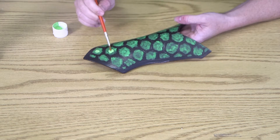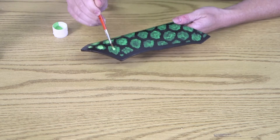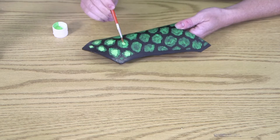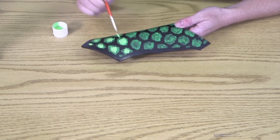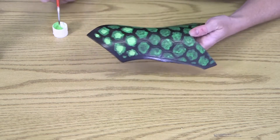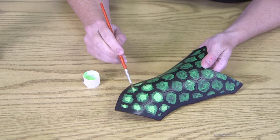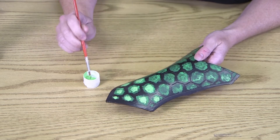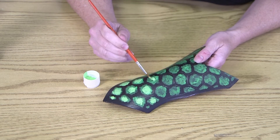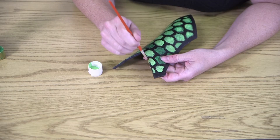After one, two, or maybe three layers of the darker green, we're going to start adding the lighter green, starting it in the middle and letting it spread out towards the edges. The reason we start in the middle is because theoretically that's where the light is going to hit it, so that's where the color should be the lightest. Also notice how the brush strokes are looking a little bit feathered towards the edges where your brush is kind of sticking out and spreading out — that's another part of the whole texture thing. Now it looks more real and more three-dimensional, less flat.